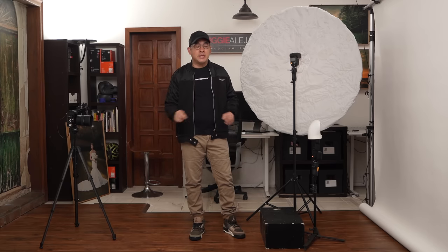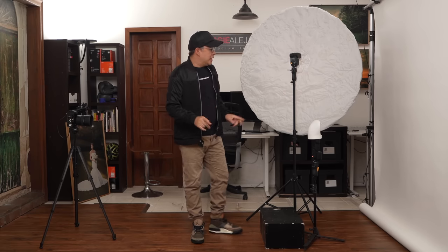Welcome to my small home studio. For those new to the channel, this is a very small shooting area — only 3.5 meters deep and 2 meters wide. In this small space, we're going to create some clean classic portraits using a white backdrop. The white backdrop I'm using is just white seamless paper, but any white wall will do.